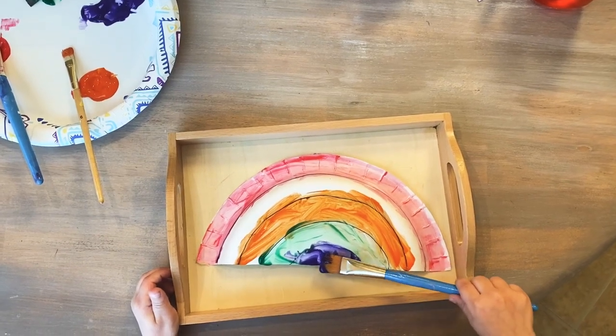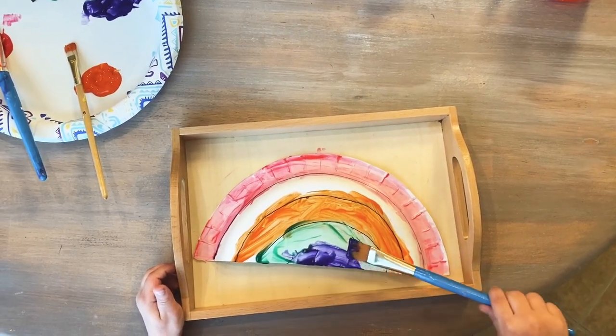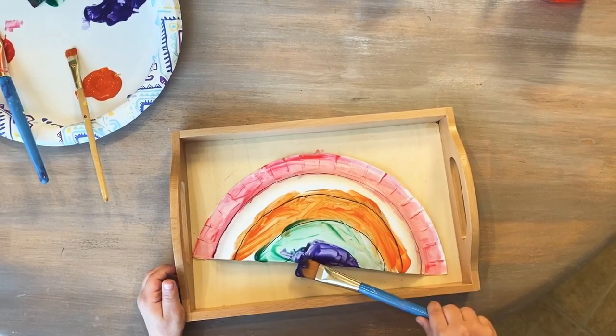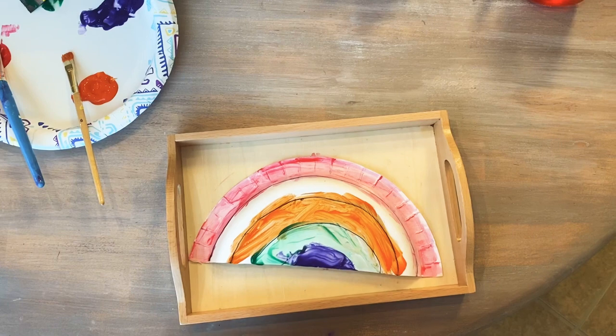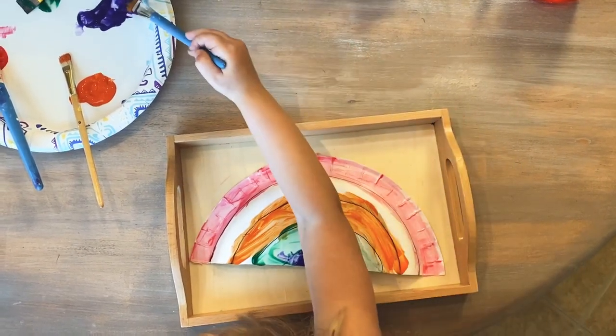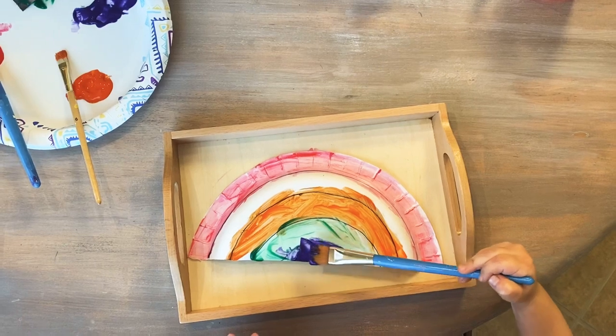Hello, welcome to our next Saint Patrick's Day project with paper plates. We bought some cheap paper plates at the store, cut them in half, got a pen out of the drawer, and drew lines like a rainbow.